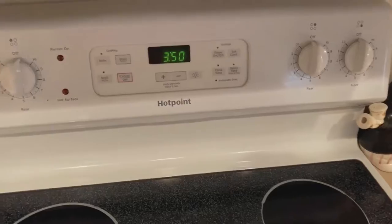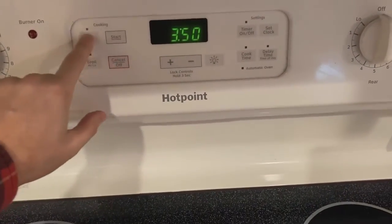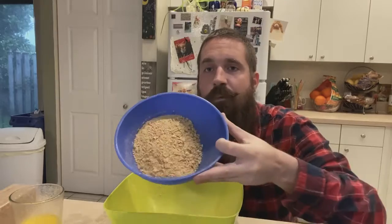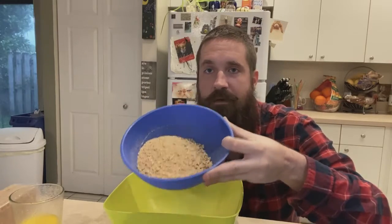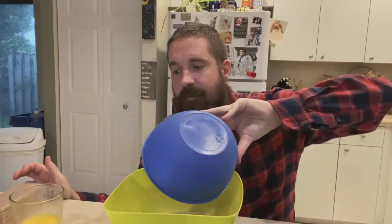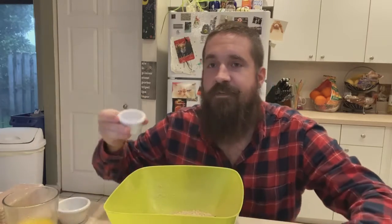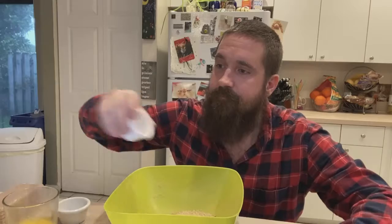All right, let's get started. First, let's get our oven preheated to 350 degrees. We're going to start by making the graham cracker crust. For that you're going to need one and three quarters of a cup of ground-up graham crackers — one package is just enough. Dump that in along with three tablespoons of brown sugar, half a teaspoon of cinnamon, and half a cup of melted butter.